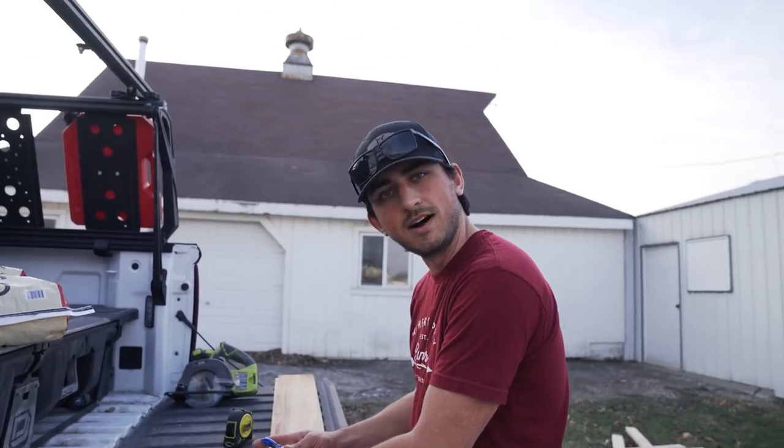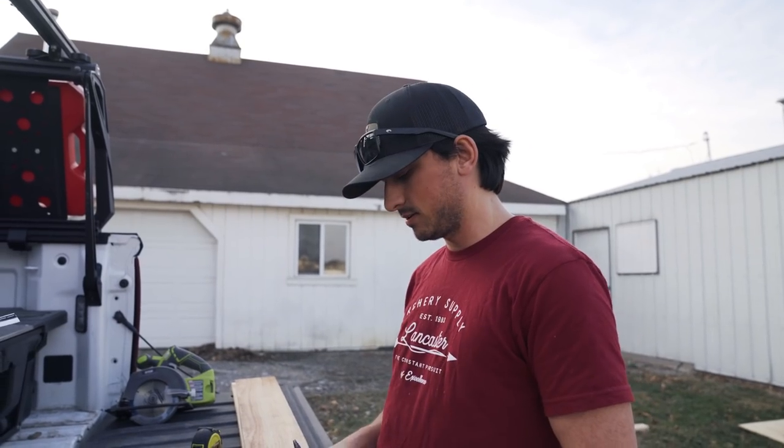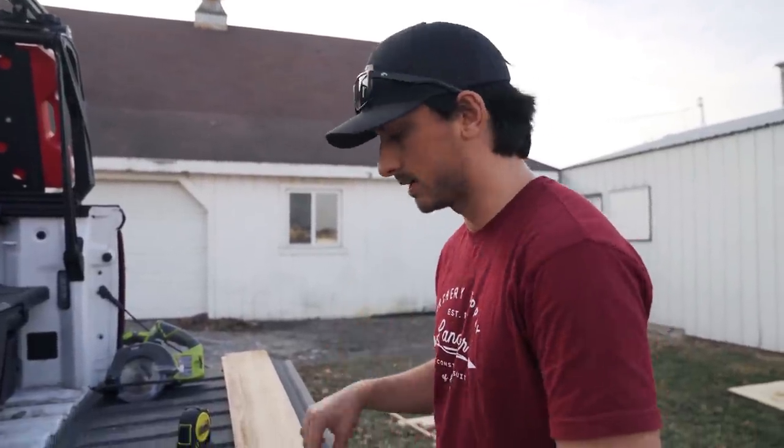We're almost done. Had to take a little break — we actually made a podcast room inside while batteries charged because we ran out of batteries. But we literally have eight boards left and the wall is going to be complete. Then we'll get the paper tuner station set up and we're nearly there, so I'm excited.